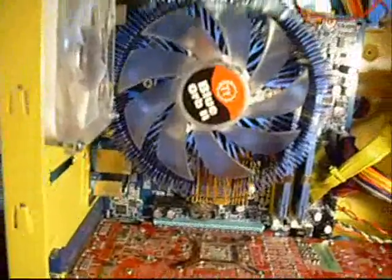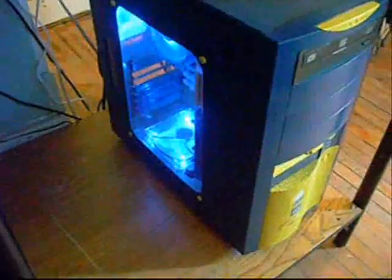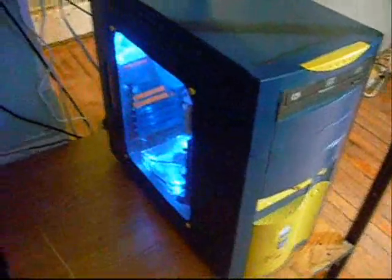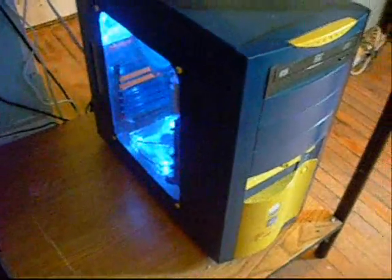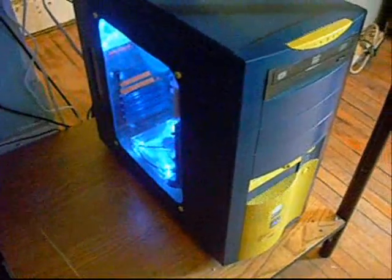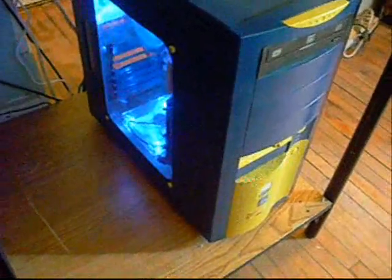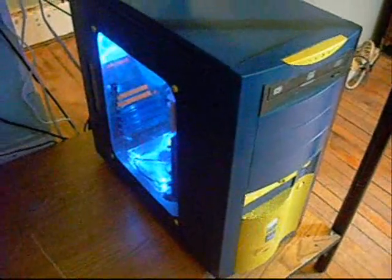Hopefully in the next video we should have this thing started up and running. Well, here it is — a shot of it running. I did take the 4870 card out of there just to do some benchmarking to see what kind of performance we got. With everything stock, we got about 14,000 in 3DMarks06 — not too bad. With some overclocking, I'm sure we could get those scores up.